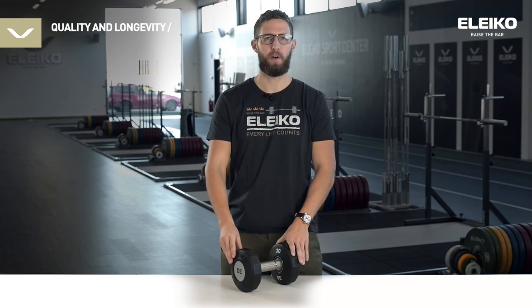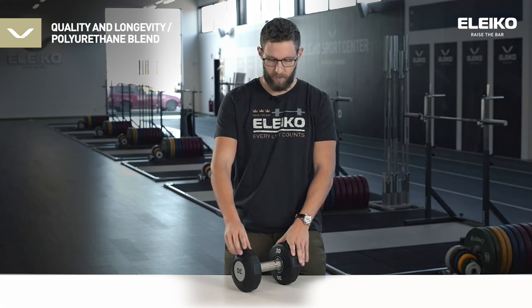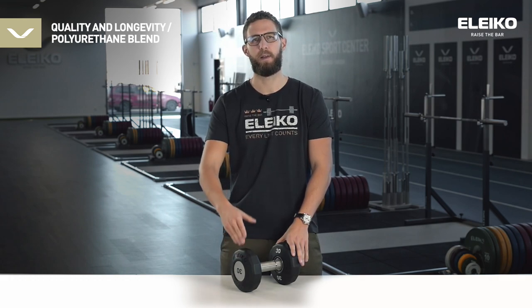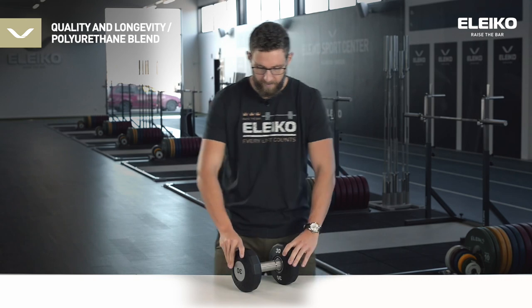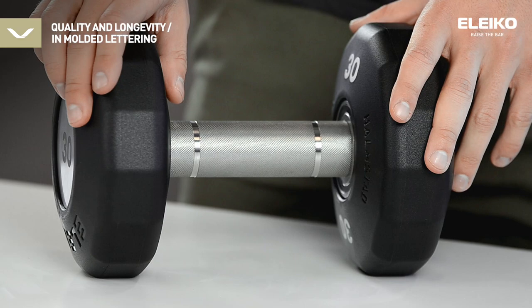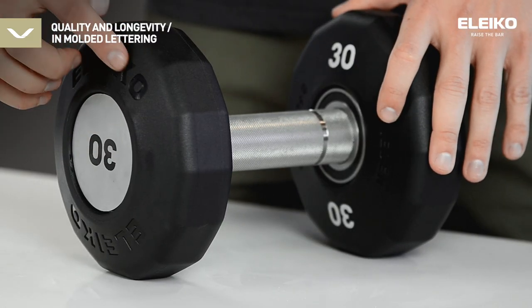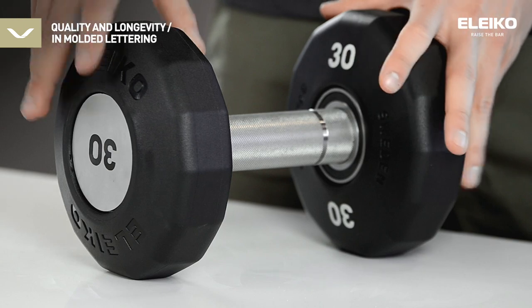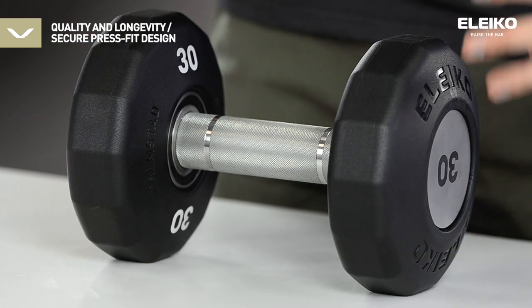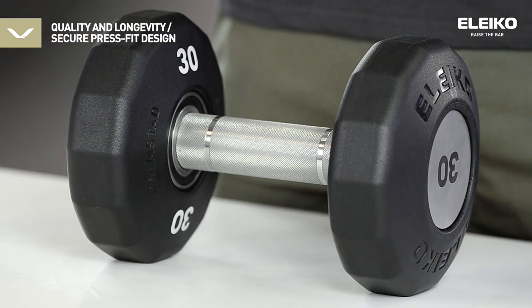Let's talk about the longevity of our Evo dumbbell. Starting with the heads, we have a special polyurethane blend that allows both a softer touch and grippy surface while still retaining excellent properties when it comes to scratch resistance and collision resistance. Further, the heads have in-molded lettering on both sides — no paint at all — which allows it to have as long a lifetime as the dumbbell itself. These two heads are later married together in a press-fit machine with our Swedish steel handle. It requires 10 tons of force to press these together, and we further secure it with a special lock ring so that we are 100% sure that these heads will never fall off.